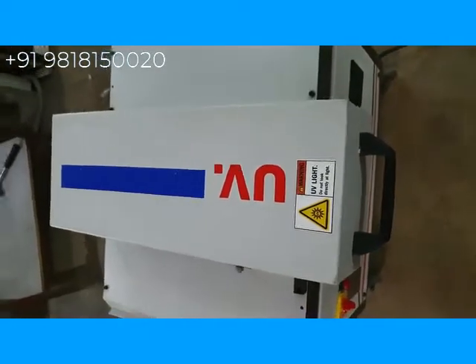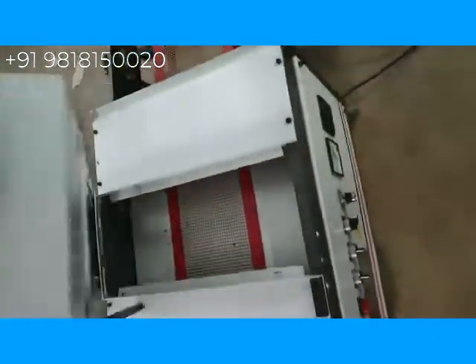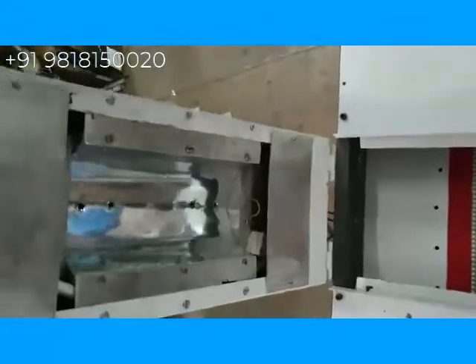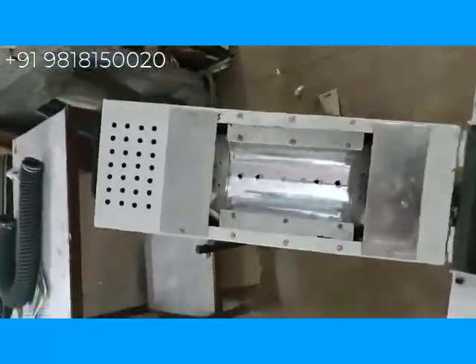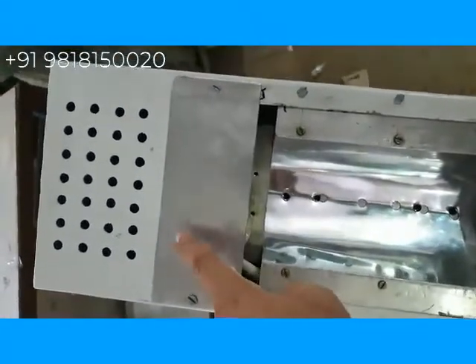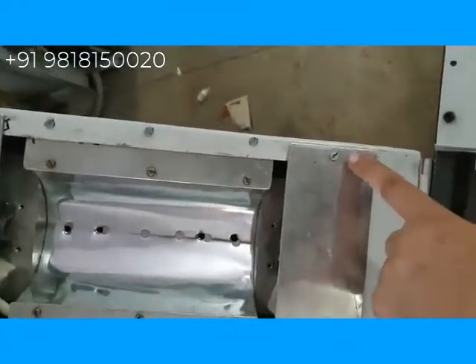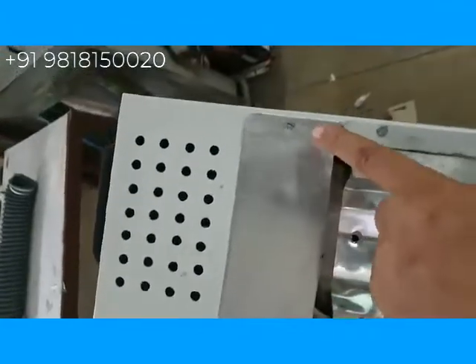First of all, lift this hood up to install the UV lamp. You need to first remove these two plates — one and two. You have to remove these screws and take out these plates.